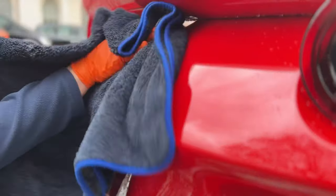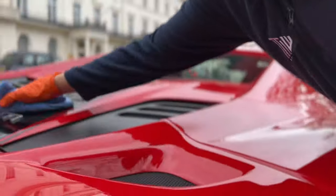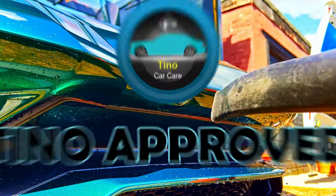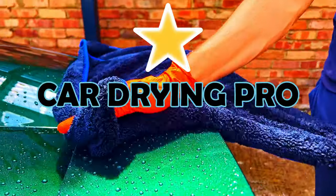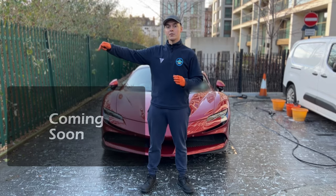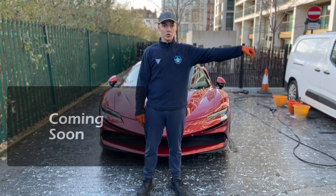If any water remains, it can be dried off either with the drying towel or an exterior cloth primed with some exterior detailer. Chaps, you are now Tino approved and a pro at drying the car, which is step 5 of our How to Wash a Car series. Click here for the next step, or click here to watch the whole series and become a pro at washing your car.